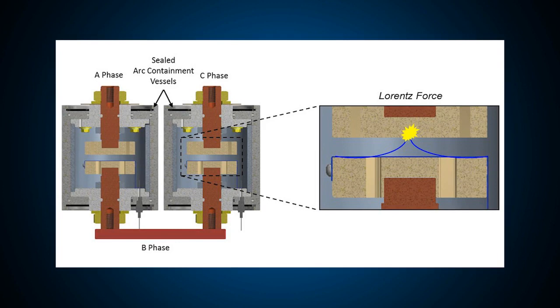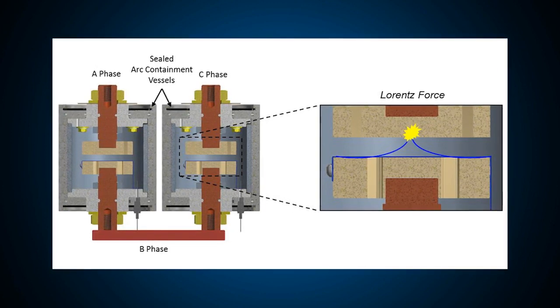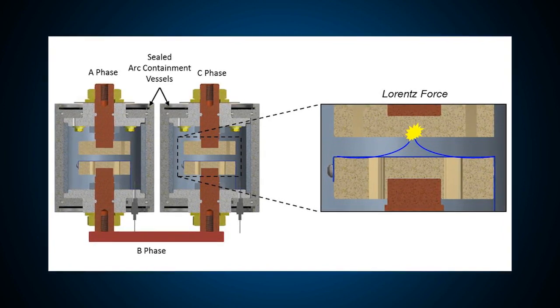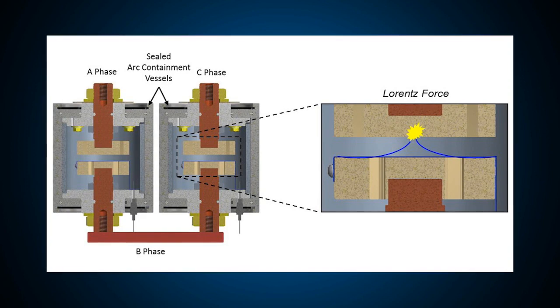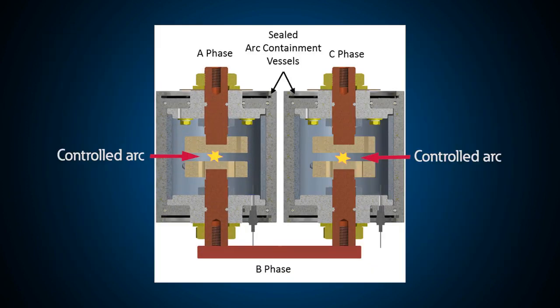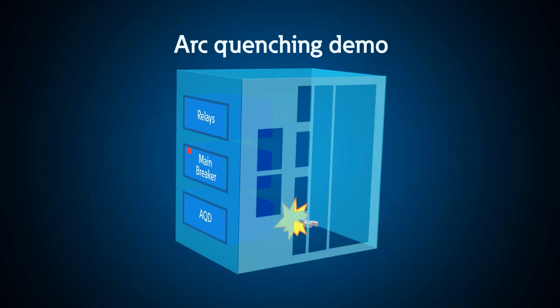The trigger ribbons momentarily tie phase A to B and phase C to B. But the trigger ribbons are too thin to be able to conduct the available fault current and voltage, so the ribbons melt, they vaporize, and then they ionize. And when you ionize copper, you create an arcing fault. So we have spontaneously created two arcing faults that tie all three phases together. And that's how we create a current limited, lower impedance current path, so that all the arcing energy flows into the arc quenching device and ceases to flow into the unintended arcing fault.